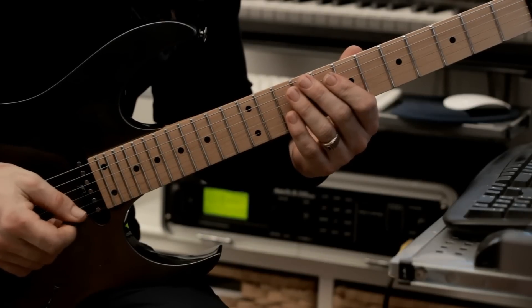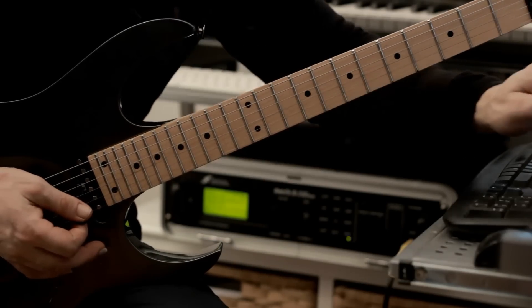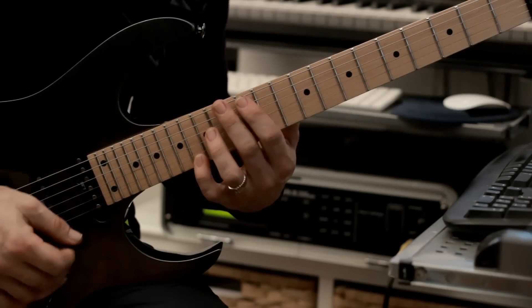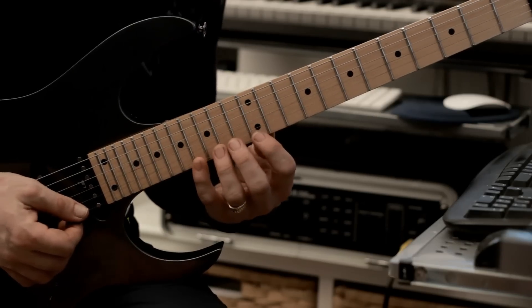Let's start with the next group of licks over our second backing track. We're going to start with example number one — it's very similar to another one we've already done in the first example, but takes it a little bit further. So it's this one.